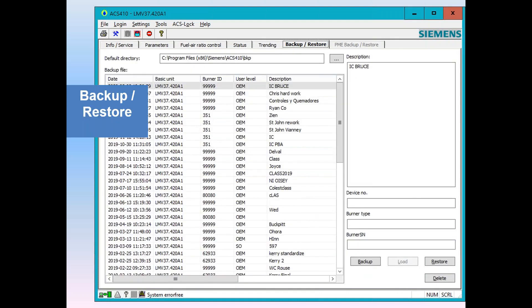Backup and restore — this is a huge use of the ACS software. Here you can see many backups done on this computer with descriptions and date codes, product names, burner IDs, and the levels at which they were done. Once you back up, you get both the report and the parameter file all in one fell swoop. In the LMV3, when you do a backup, you automatically get both files — the report and the parameter file — together.